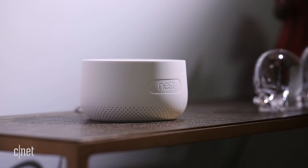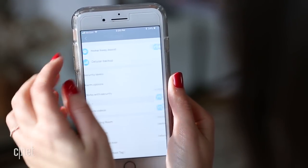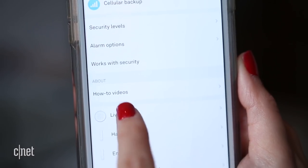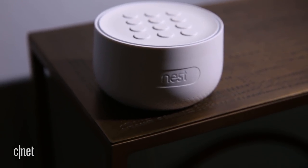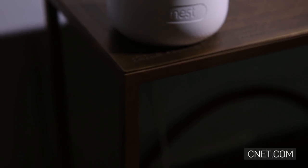Use the Nest app to adjust settings and to add Nest Cams to use alongside the Secure system. It's a pricey starter kit, no question, but Nest Secure has some hidden tricks that make it less annoying to use than other home systems. I don't think everyone should be rushing out to buy it, but folks looking for a simple system to use with other Nest products will be happy with Secure.